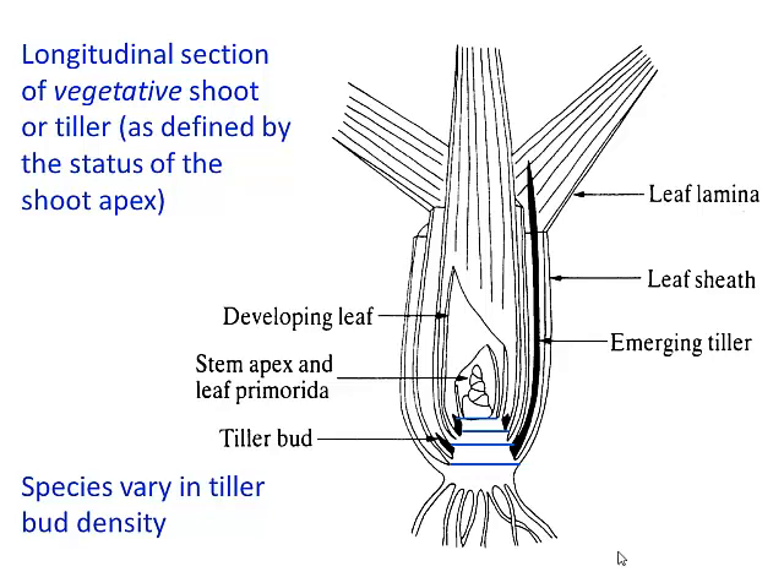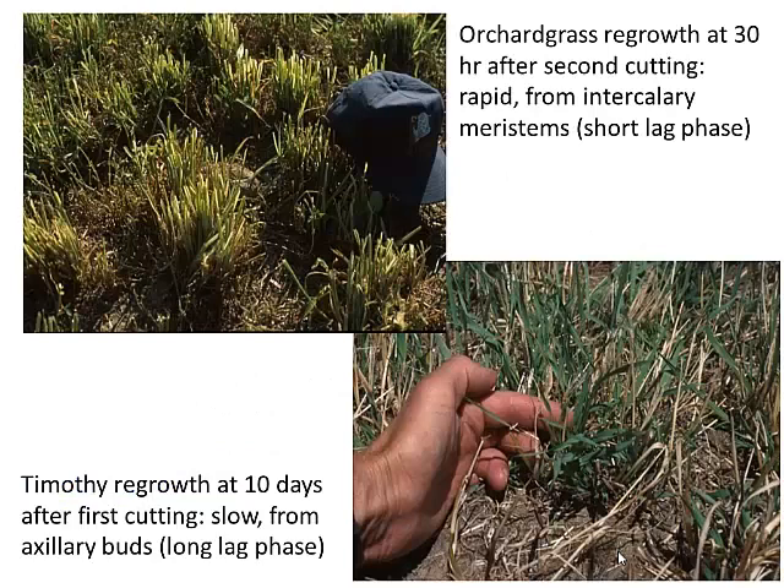So you see different curves for these different species, and you also observe changes in species composition as you go through years and years of severe, hard, frequent grazing. You see some of those defoliation-sensitive plants go out.